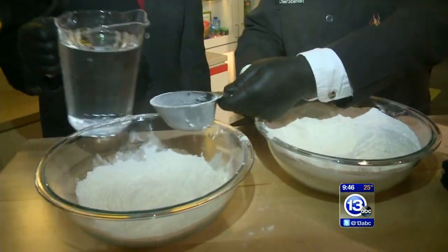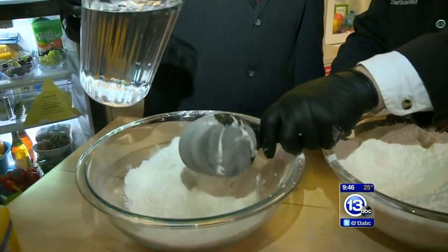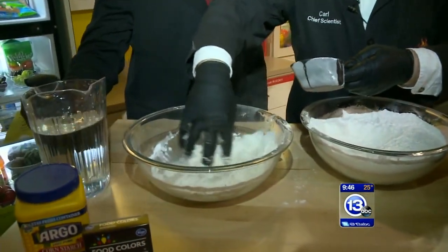Go ahead and help me with the water here. We're going to add two scoops of water. It's going to get messy — that's why I'm wearing the gloves. What's cool about this is when you mix the water with the cornstarch...